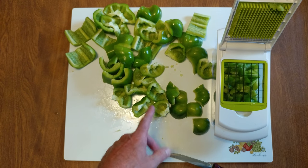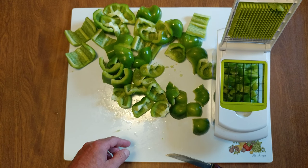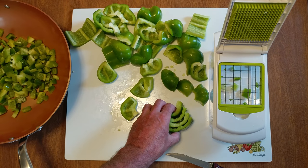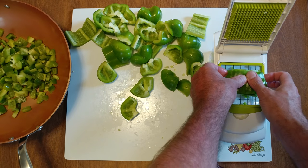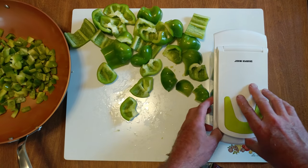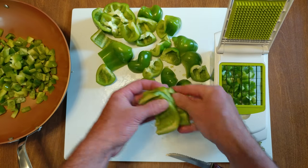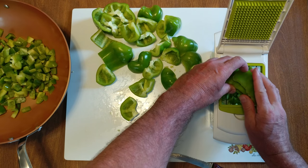All right, don't want to bore you, we'll hit pause for the cause and come back and show you what we're doing next. I'll show you — I got four of them done. You can really go to town by stacking them; I'm getting a lot of peppers done very fast.